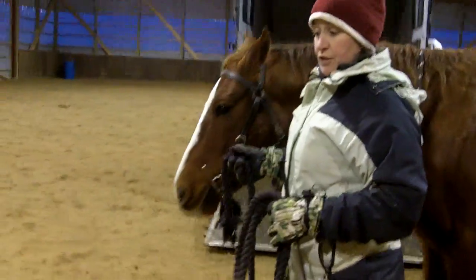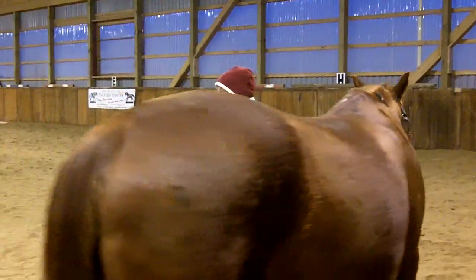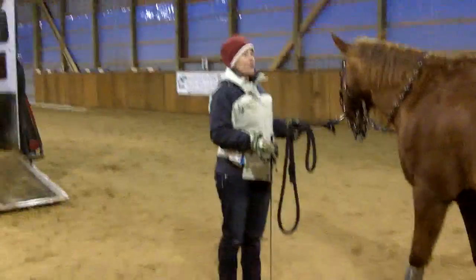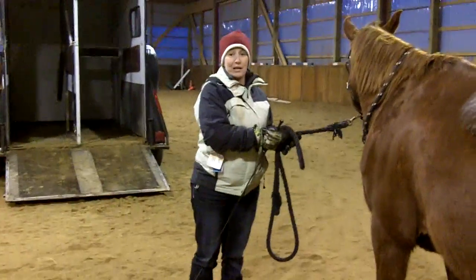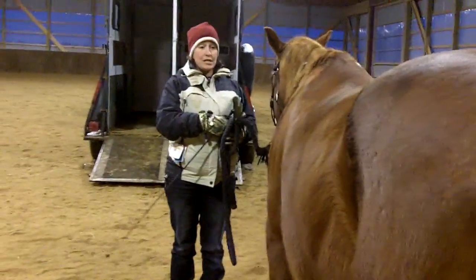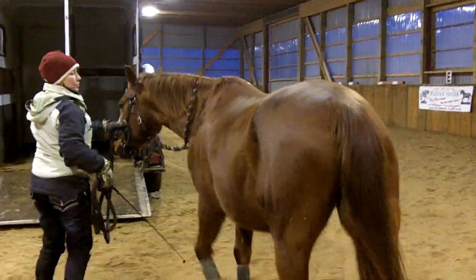We're going to take a little walk away from the trailer first, because many of you are going to have a horse that doesn't even want to get anywhere near the trailer. I'll start walking toward the trailer and let's say the horse stops at a certain position — that is where the trailer loading lesson begins. So whenever the horse stops, that's where our lesson begins. From here I'm going to ask my horse the forward cue we worked on earlier — I'll simply tap right there, do a kissing sound, and walk forward until the horse stops.